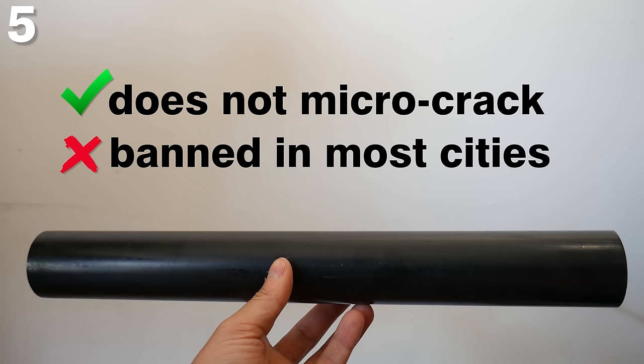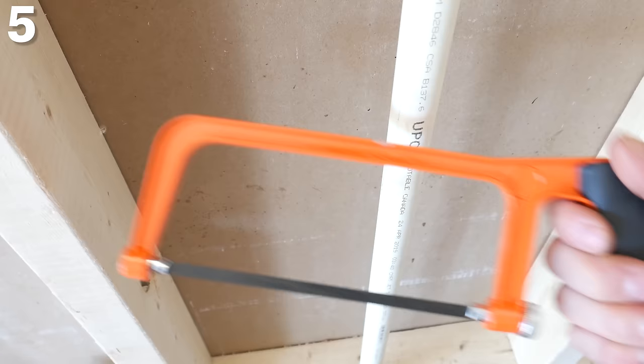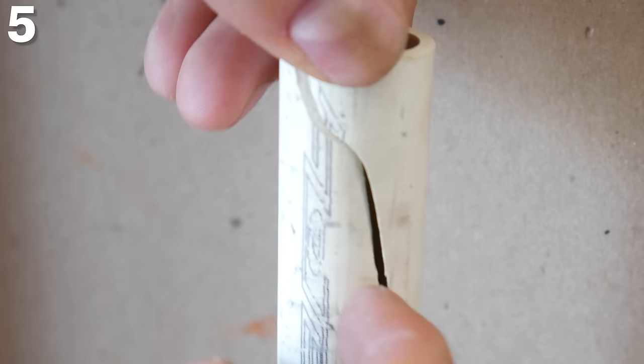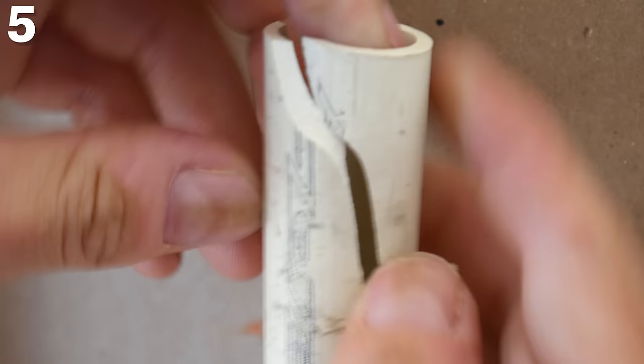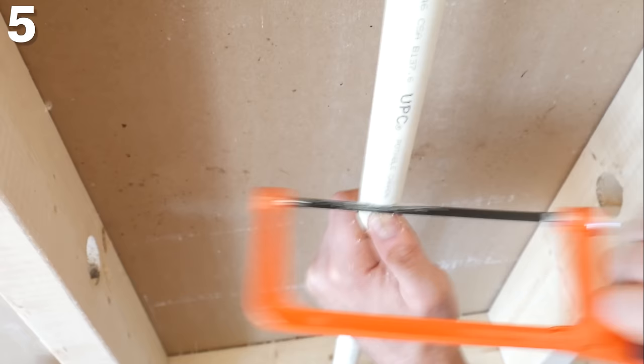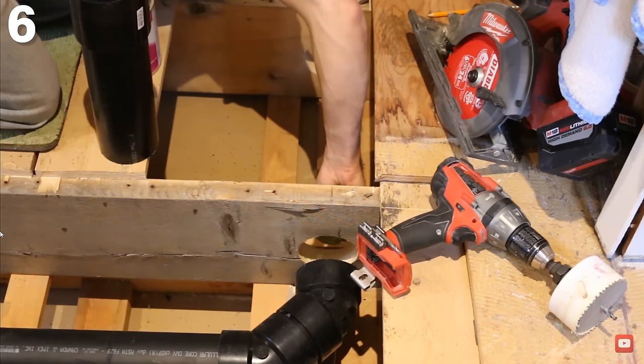Most municipalities don't allow ABS anymore seeing it's not fireproof. Another thing to watch out for when working with cold PVC or CPVC is to use a metal saw to cut it instead of ratchet cutters. The pressure required to cut through cold pipe will make it crack and potentially explode, especially if your blade is a bit old. I personally know a guy that was cutting a cold PVC shower drain and he has a missing eye today, so do be cautious.